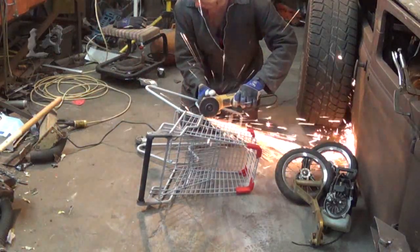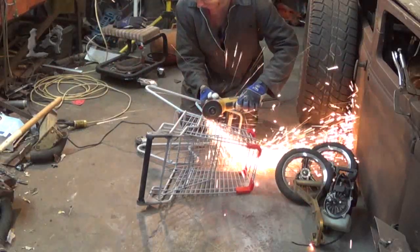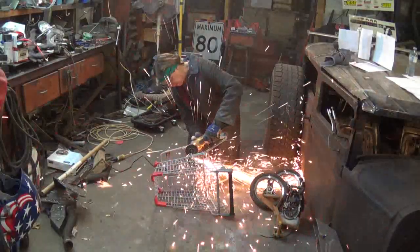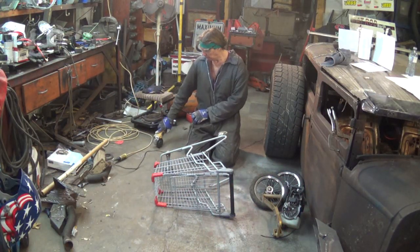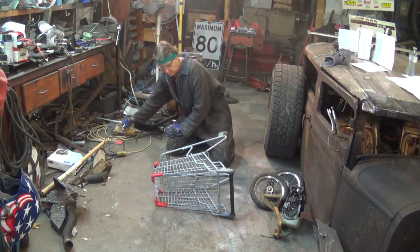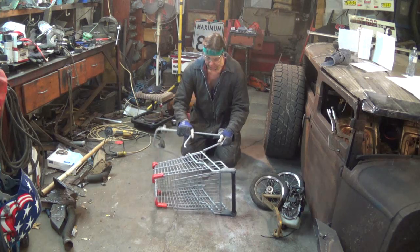What I did, I did the same things I did with the rat rod. I slammed it down. It used to be almost 4 feet tall as a push cart. I slammed it down, and you'll see in the video — there's a video of the rear axle and how I fit the tires on it.